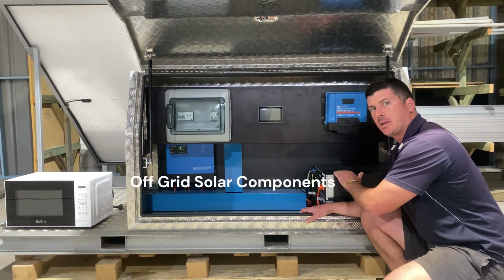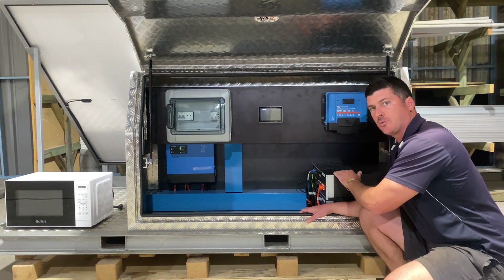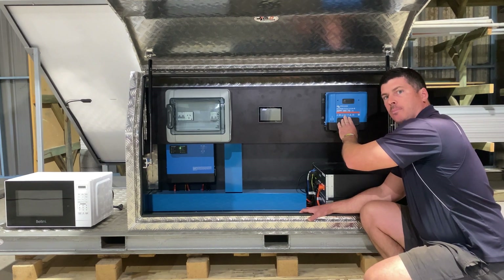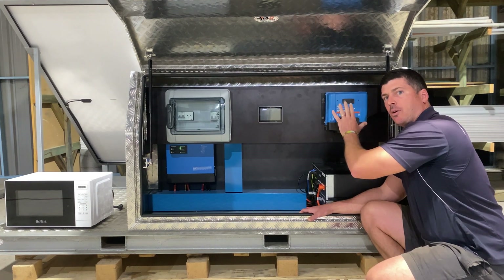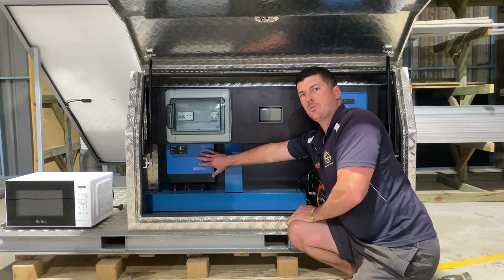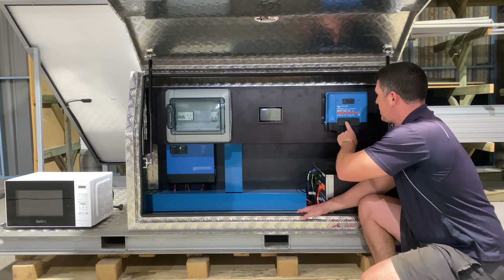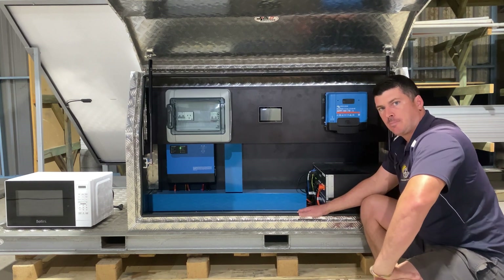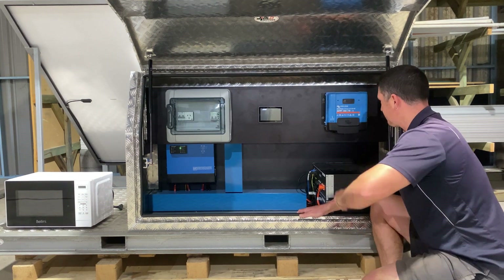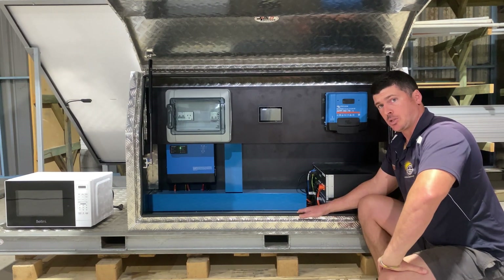This is a 48-volt system and we're going to start with our battery storage. Inside our cabinet we've got two Pylontech lithium 3 kilowatt-hour batteries, so we've got a total of 6 kilowatt-hours of usable battery storage. Up here is our Victron charge controller — this is responsible for taking the power from the solar and either charging our batteries or sending it back through a Victron inverter charger to then service the AC loads. This particular one says 150/70 — the 150 refers to the DC voltage input from the solar, and the 70 refers to the charge current, so this model can charge at 70 amps.